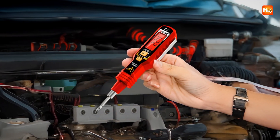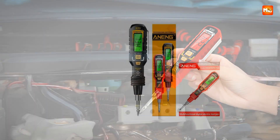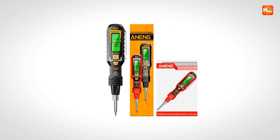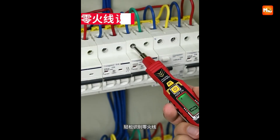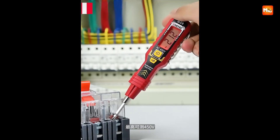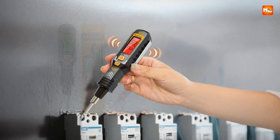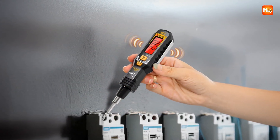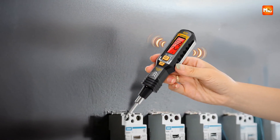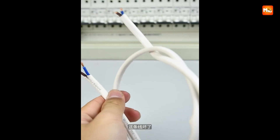This tester pen shines as a multifunctional tool combining precision, practicality, and safety. From live wire detection to line break testing, from screwdriver convenience to flashlight utility, it is crafted for electricians, technicians, and hobbyists who value efficiency. While its reliance on two batteries adds maintenance and its buzzer can be intrusive in quiet settings, the breadth of functionality makes it an indispensable device in any tool kit.